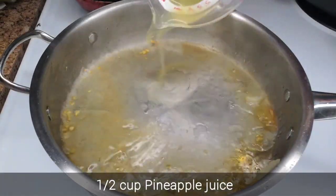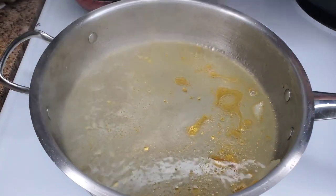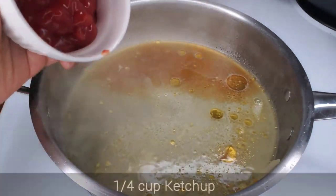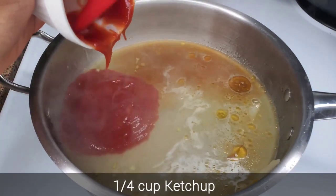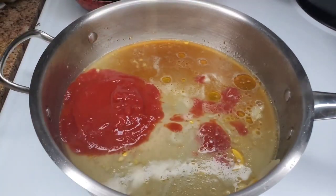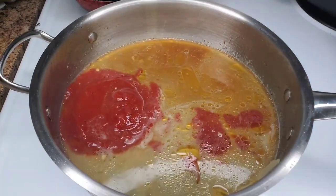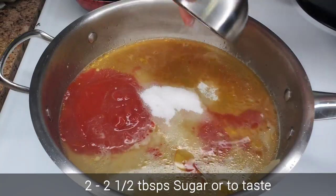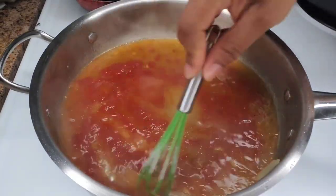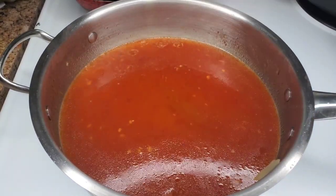Now we're going to add some pineapple juice, still over medium flame. Then we'll go in with some soy sauce — not enough to make it dark, just a little bit — and then some ketchup. There are so many ways to make sweet and sour sauce; sometimes I use strawberry jam, sometimes plum sauce. I also added some rice vinegar and some sugar — you can use brown sugar if you prefer. Just whisk everything together and let it simmer nicely.